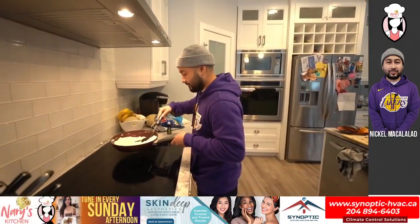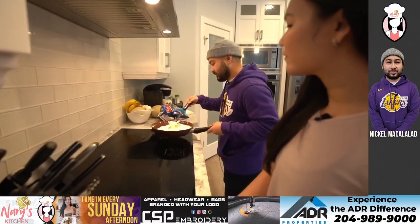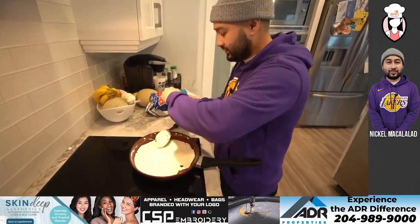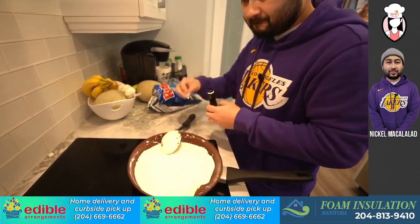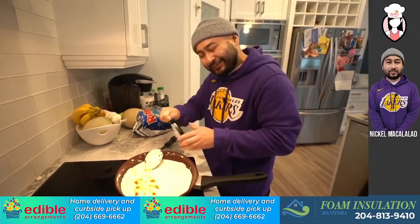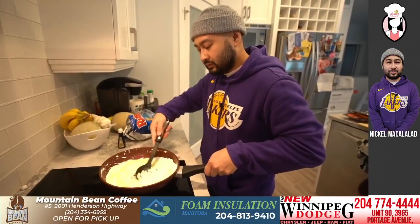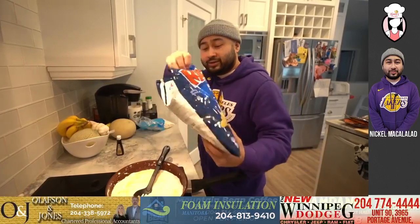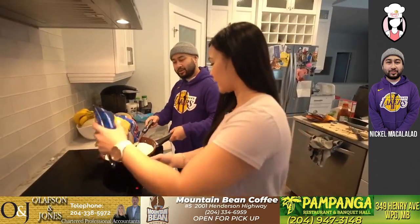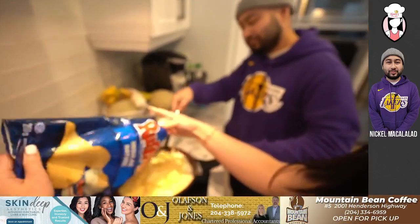Everyone's excited for the marshmallow ruffle chips! All right, let's add some vanilla extract. I'm going to turn off the stove so it doesn't make the noise. That's pure vanilla — the good stuff. Okay, do you want to do the honors and dump it in? Just dump all of it in. Okay, that's good. This could be a mom hack right here!